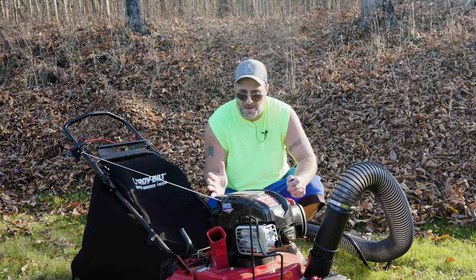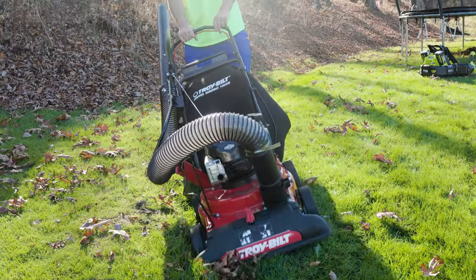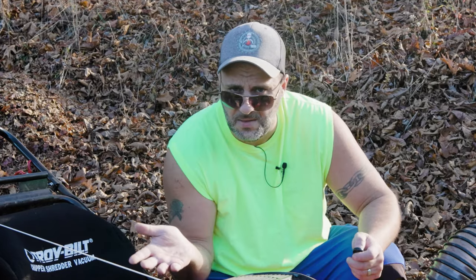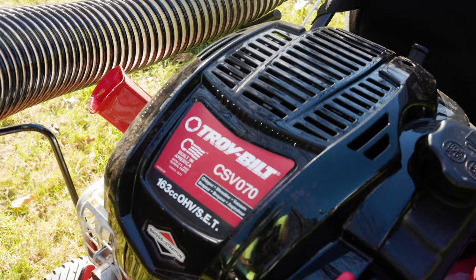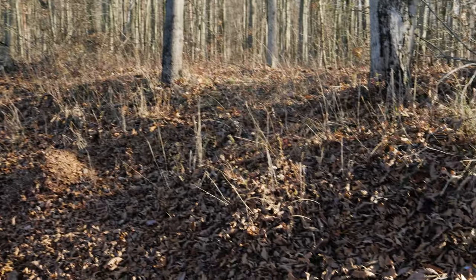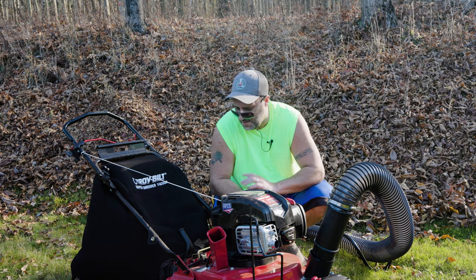Got tons and tons of power on this thing. So really, you got three different modes on this: you got the suck with the hose attachment, the vacuum suck, and then you got the chip. Tons and tons of freaking power on this unit. I was really surprised with just how much this was able to take in. Those leaves were huge — not those small little leaves. They're like big maple leaves and all kinds of stuff around here. Very impressed with the whole thing.